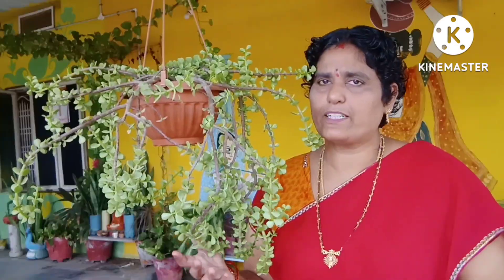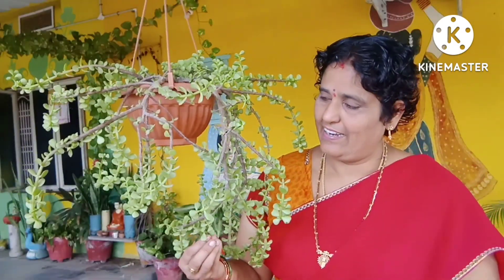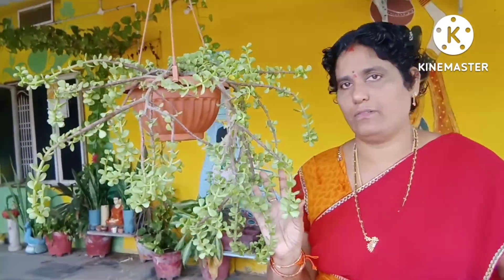I noticed mealybugs on the plant. I tried to treat all the affected ones. They are growing and spreading, so I had a hard time getting rid of the mealybugs. I will spray the plant with water very well to treat them.